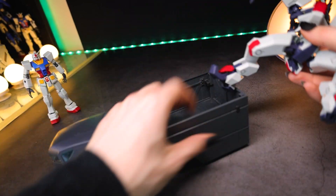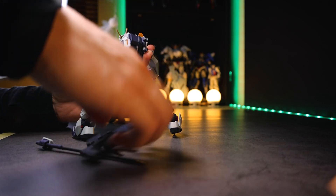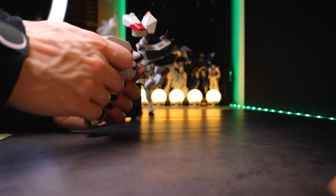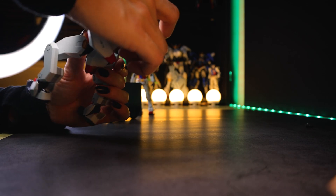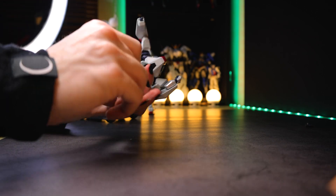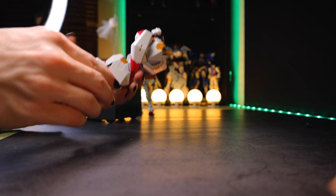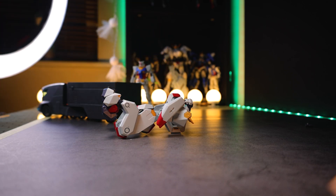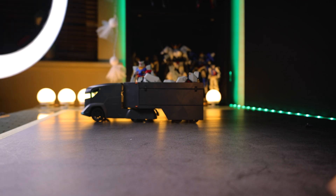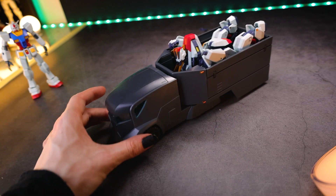Next up is the Robot Damashii version. I'll unequip all the weaponry and pop the hand off — it's quicker. Get off the backpack. Apparently the weapons have to be stored in separate containers when these guys are being transported. Can you twist them around? Flip up the legs, the feet come up, the arms fold to the sides, and put the head forward. It should be roughly the same block shape as the high grade. So yeah, if you're collecting the Robot Spirits variants of the M-Aims, you don't have to be completely left out — this truck will work with those too.